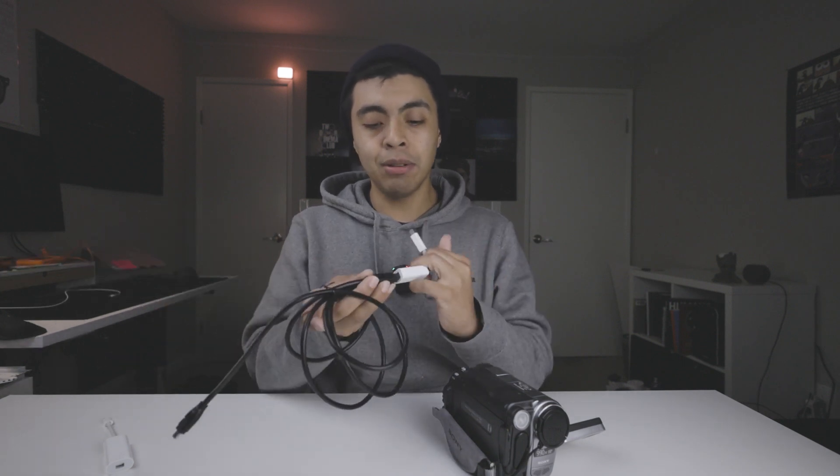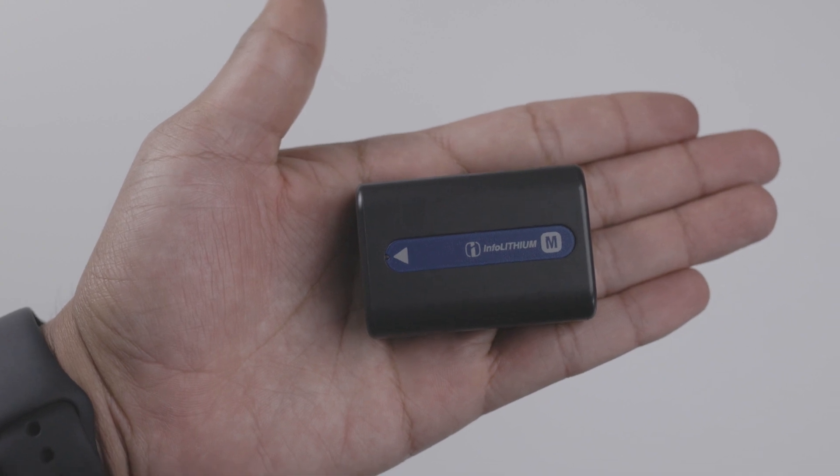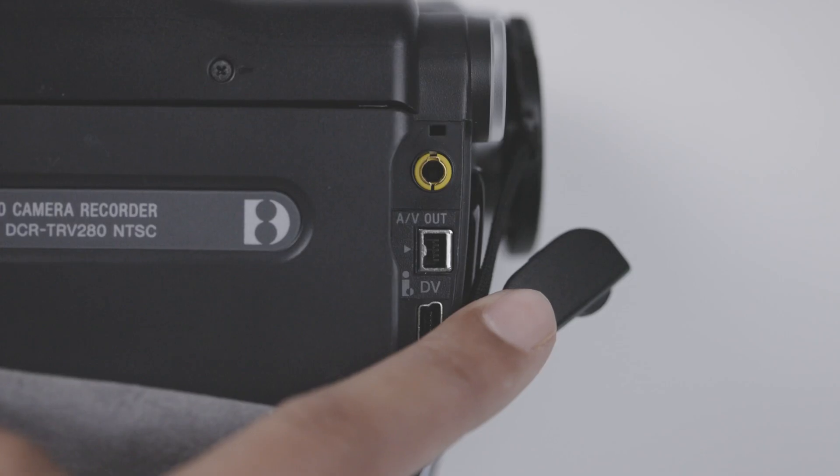All the stuff that I talked about will be down below — they are affiliate links. What you want to do is get the AV out cable and put the male into the female. You're going to connect the firewire to the USB-C, and pretty important, make sure that you have a full battery on the camera. This will just save you a headache later down the line. Then you're going to plug the AV out into the camera.